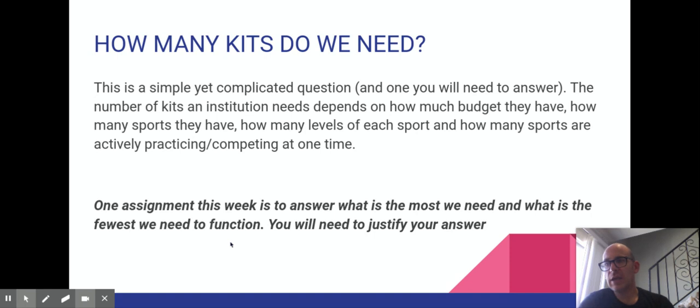Basically what you're going to be doing is coming up with an ideal, which would be having lots and lots of kits — multiple for each program — and then a realistic number: what's the fewest number of kits we could have on campus that wouldn't affect our ability to take care of the athletes? You'll have to come up with those two answers and provide a written justification for your low number.